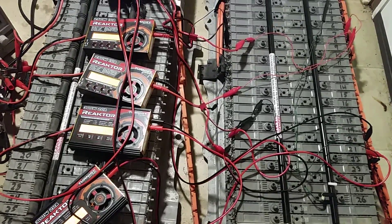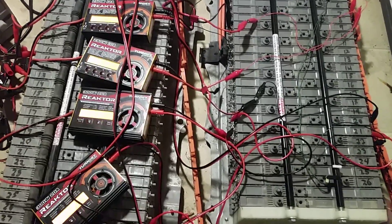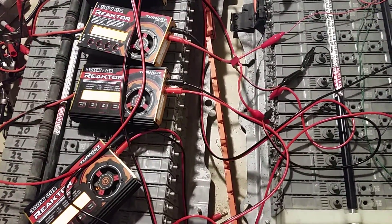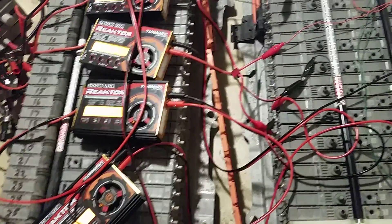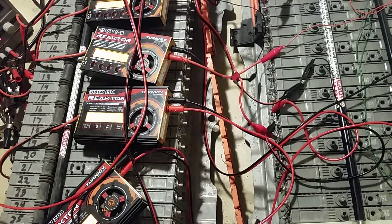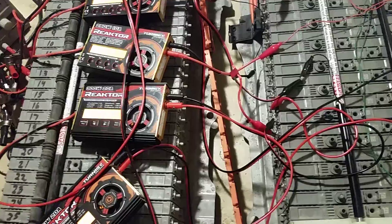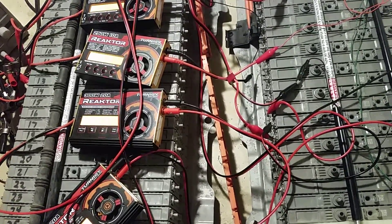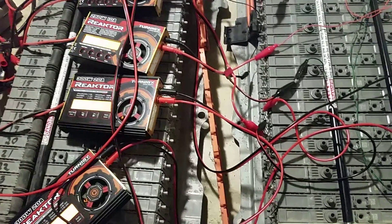Previously I had submitted a video to YouTube that included using those B6 chargers that you see in the corner. I am no longer using those for two reasons. Number one, they have a very low discharge rate — one amp. Number two, their nickel metal hydride Delta V is not functioning, so you can overcharge or undercharge your batteries and possibly ruin them, and they're not real cheap.